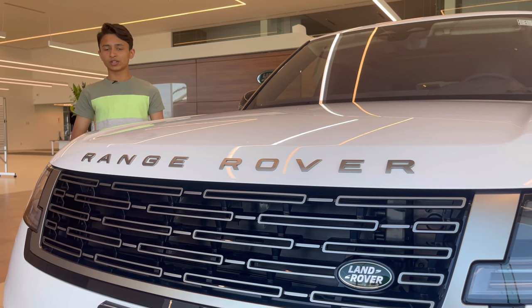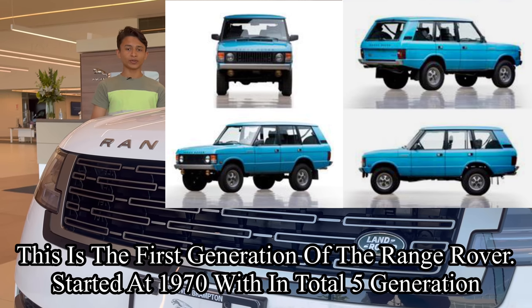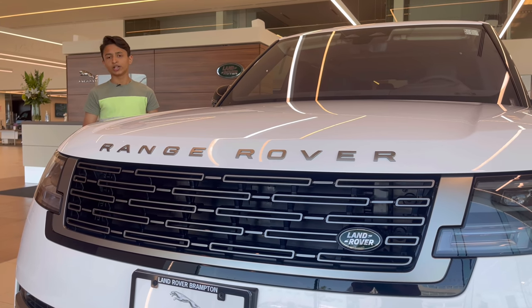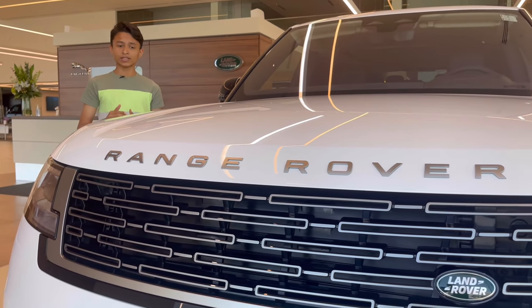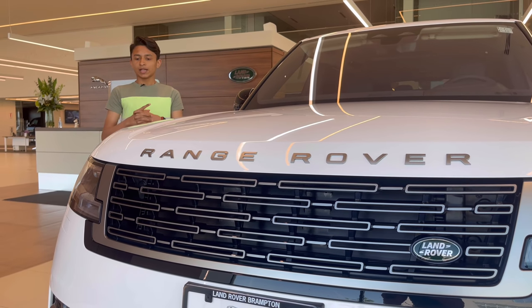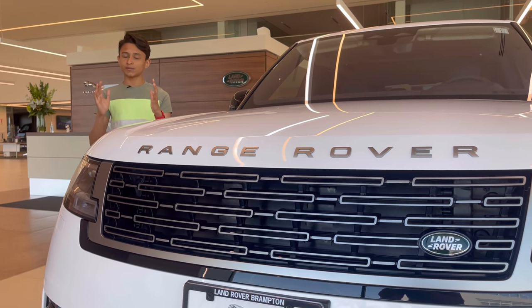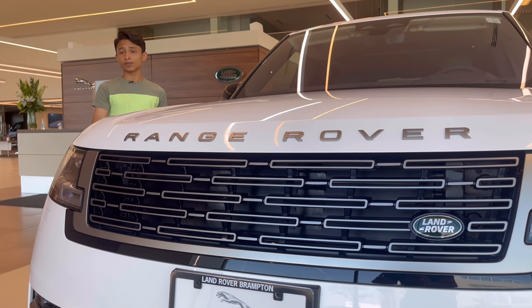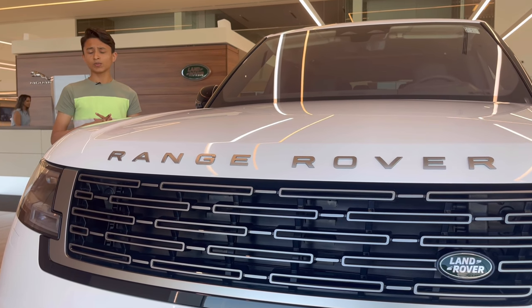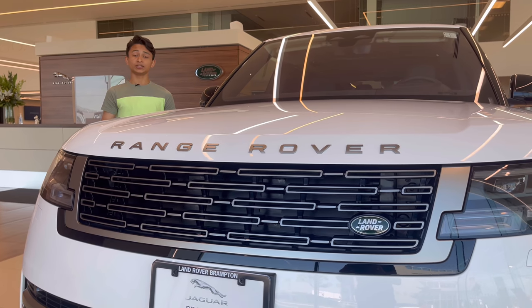Before I show you the front fascia of the car, I have to give a little history. The Range Rover first started in 1970 with the first generation, and it has a total of five generations including this one. Land Rover specifically made this as an off-roading vehicle, and then slowly it became a luxury SUV. In 2013, Jaguar bought Range Rover so now they are the same company. The first generation was 175 inches, but now the car is 207 inches for the long wheelbase.